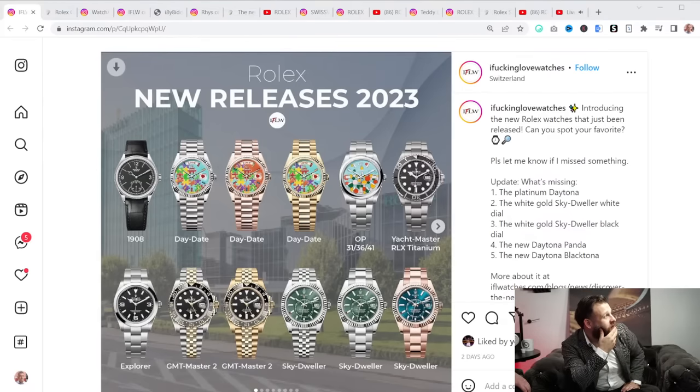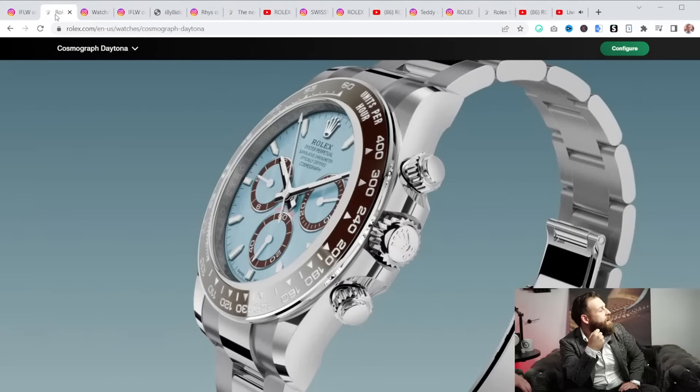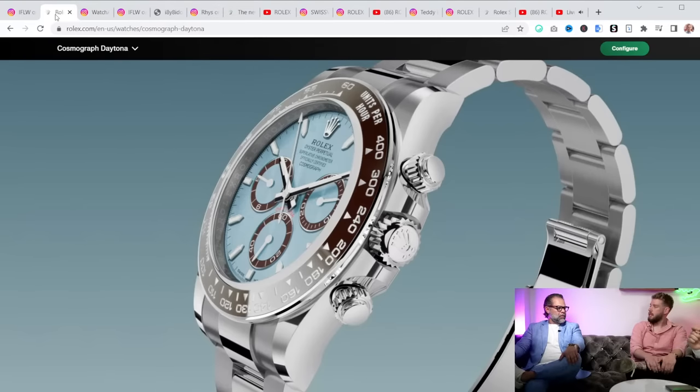Rolex came out with some new releases, even a new model. Let's start talking about what finally arrived. What do you guys think about the Daytona? So Rolex came out with a new reference Daytona. How long has it been since they came out with a new movement in the Daytona? It does have a new movement.